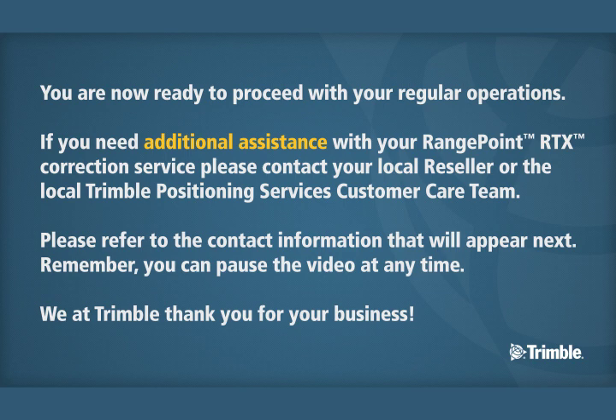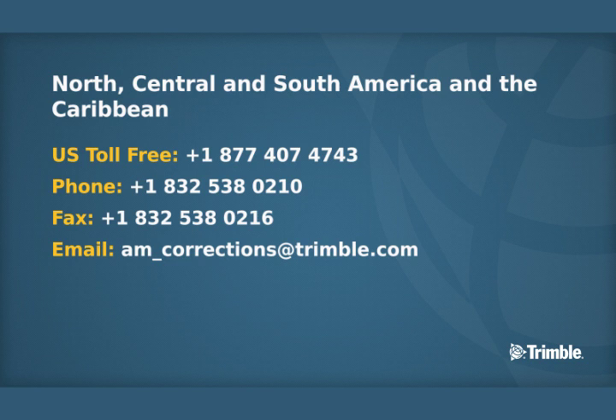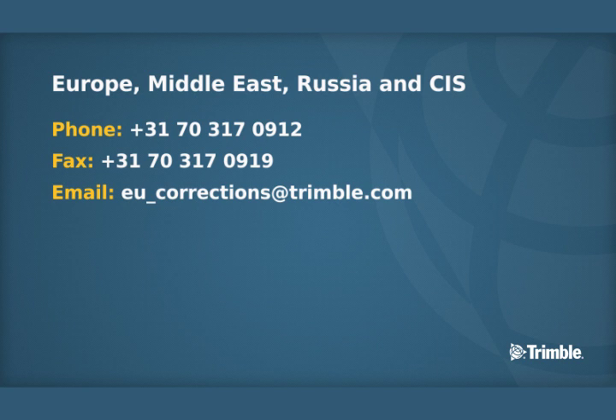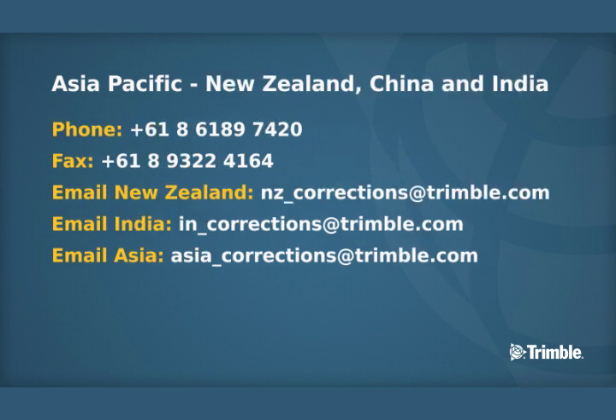You are now ready to proceed with your regular operations. If you need additional assistance with your RangePoint RTX Correction Service, please contact your local reseller or the local Trimble Positioning Services customer care team. Please refer to the contact information that will appear next. Remember, you can pause the video at any time. We at Trimble thank you for your business. We will see you next time.